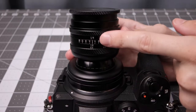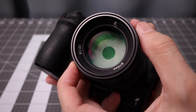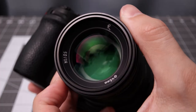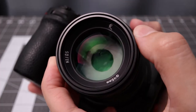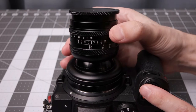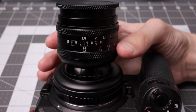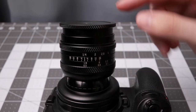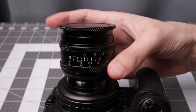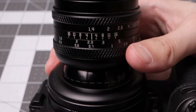Taking a look at the lens up close — on top here we have the aperture ring. It is not clicked, so it's totally smooth in use, which should be super helpful for video situations. It goes from f1.4 to f16. Here's the focus ring, with a minimum of 1.6 feet or 0.5 meters, and of course it goes to infinity. You can see the top portion moves when you adjust focus.